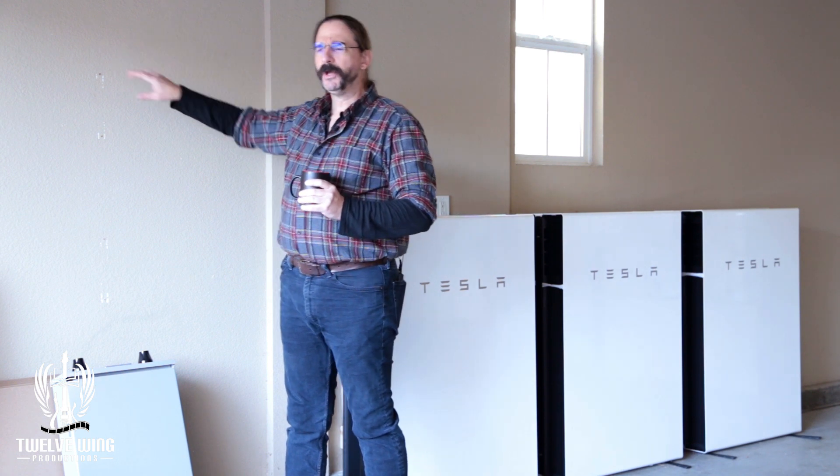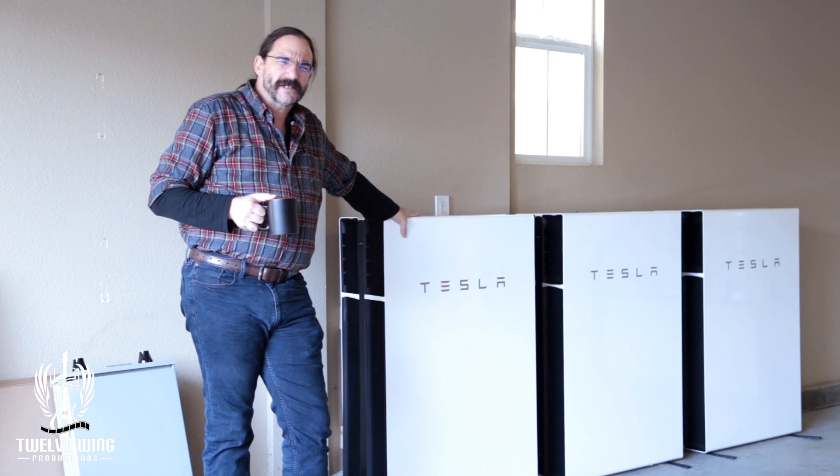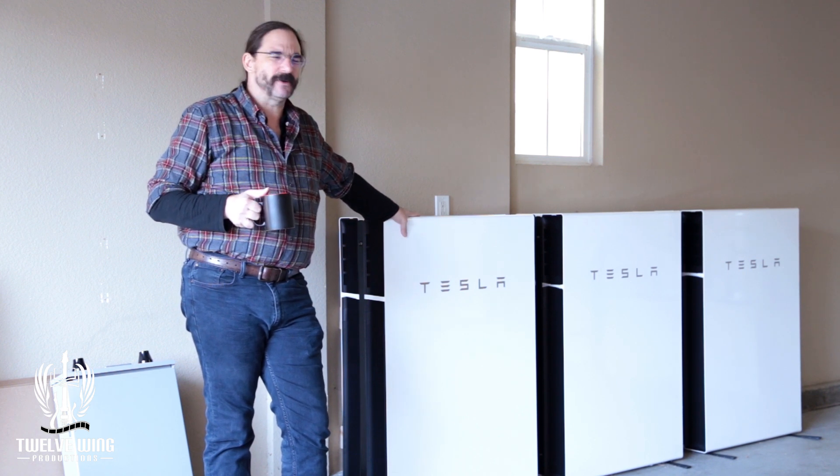This is going to get mounted on the battery here, so I'm not going to make this real long. This is basically what it is. We've hung the batteries.